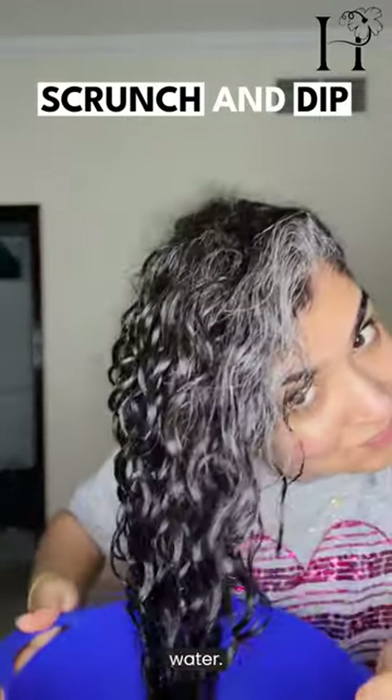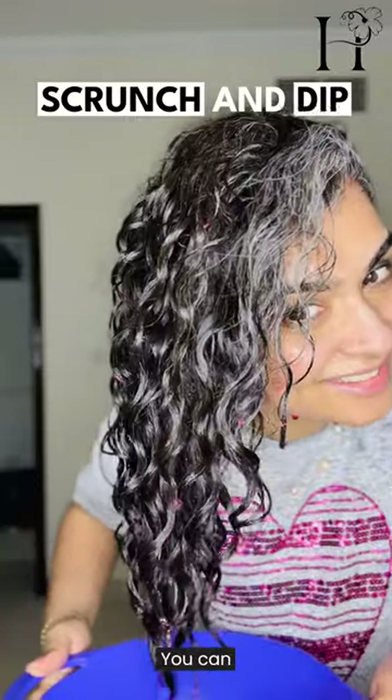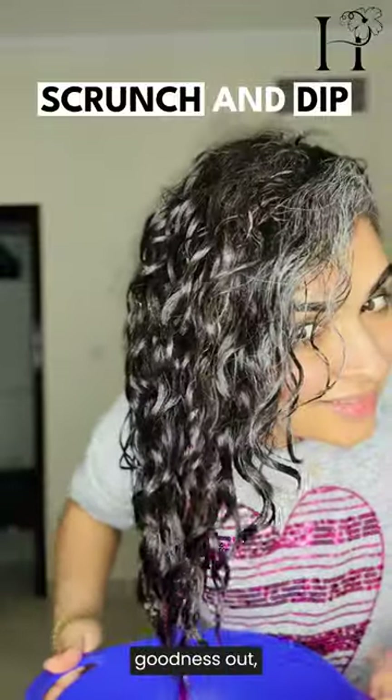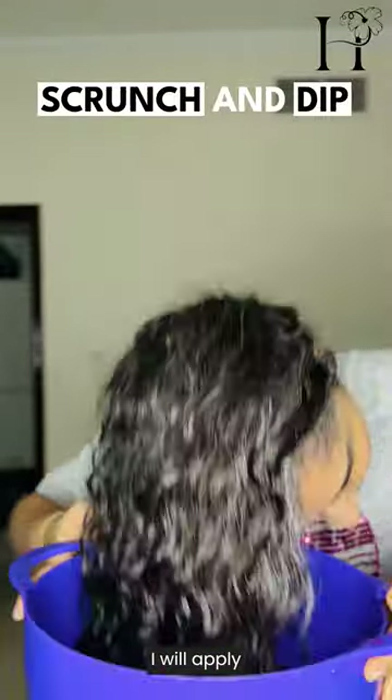Scrunch and dip — scrunch your hair upwards. After rinsing out the beetroot water, you can shampoo if you want, but I like to not shampoo this goodness out.